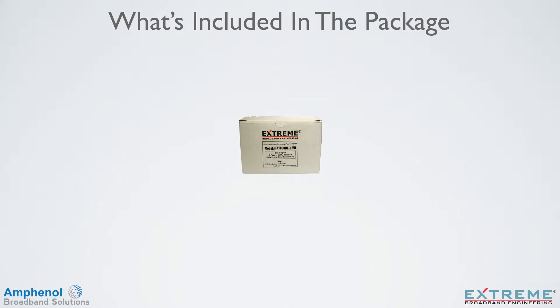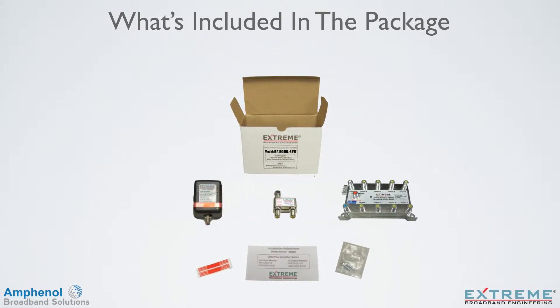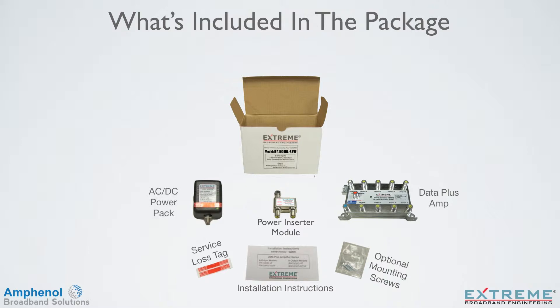Let's look at what's included in the DL Series Data Plus Amplifier package: the DL Data Plus Amplifier, optional mounting screws if not using quick mounting, a power inserter module, installation instructions for quick reference during installation, two service loss tags, and an AC-DC power pack.